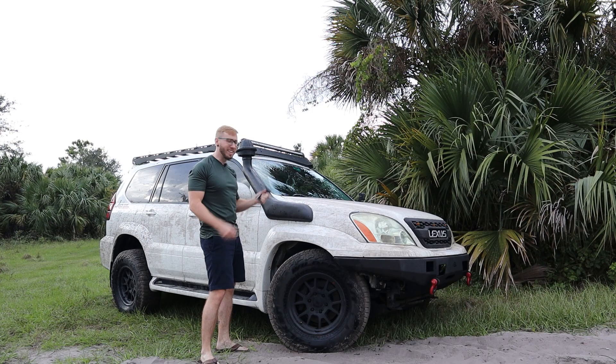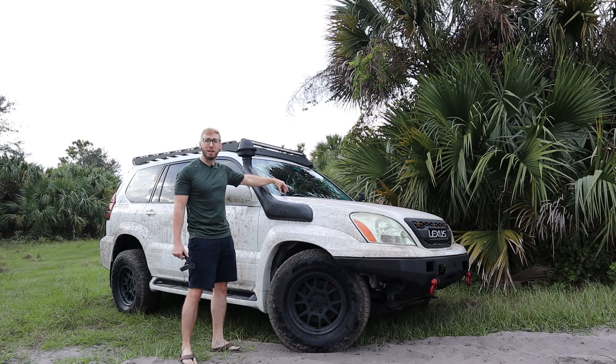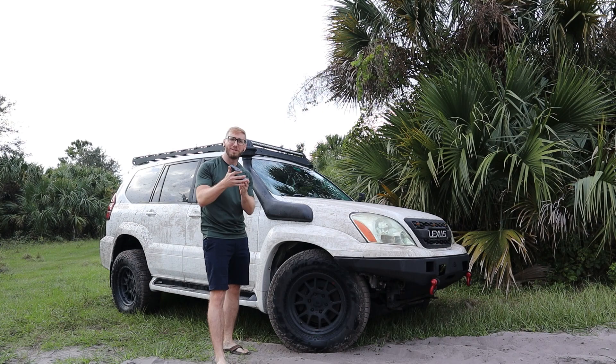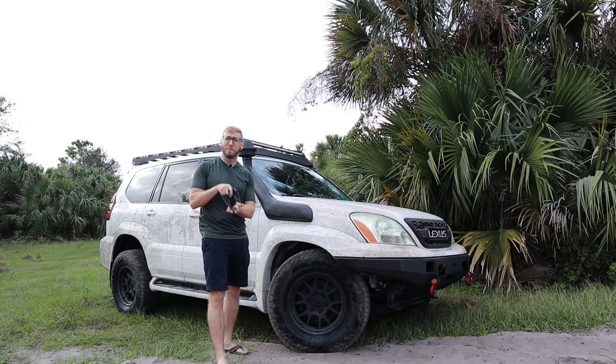Lastly, these ditch light brackets do not fit — they come in contact with the snorkel. I've already ordered the RagoFab brackets, which are much more low-profile and keep the pod lights in a little bit further without interfering with the snorkel. Since I no longer need these brackets, I'm going to give them away to one of you lucky subscribers. In the next 30 days in December, I'm going to do a drawing. If you like GX470 content and want to win these ditch light brackets, hit that subscribe button down below — it also gets you notified every time I upload new videos and for our monthly t-shirt giveaway.